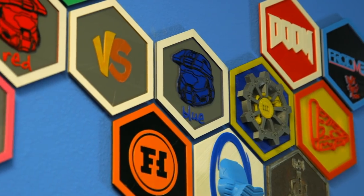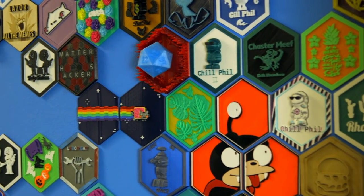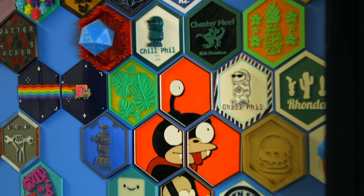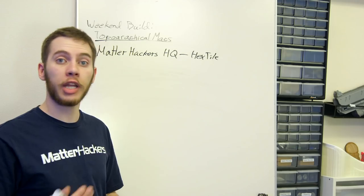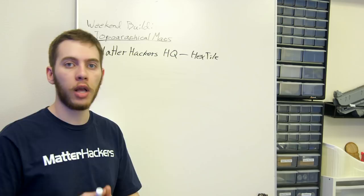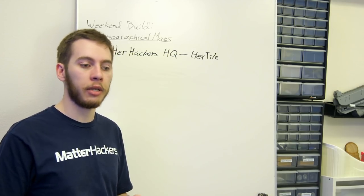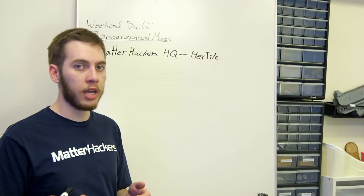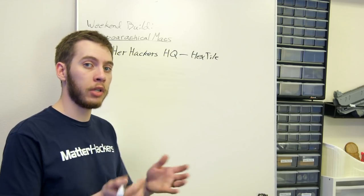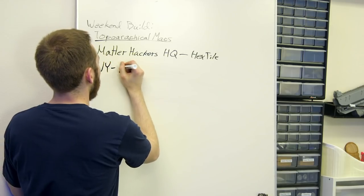We'll link that in the description. A hex tile is a community hex tile wall where you can print out a hexagon piece, put whatever design you want on it, send it to us, and that will be displayed within our office. For the next map, we wanted to do something that would utilize the build height of the RAISE Pro 2 Plus, and for us that was a city skyline — specifically New York City. They have a lot of recognizable buildings there, so we're going to go with the Empire State Building and the surrounding blocks.